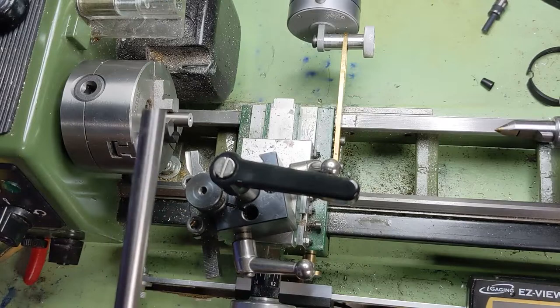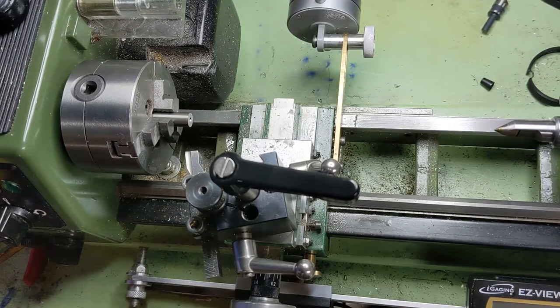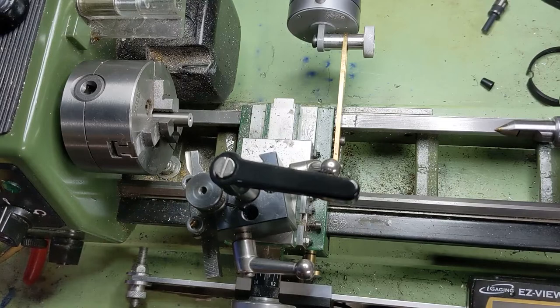I am going to continue to talk about stainless steel even though this video is more focused on titanium. As far as stainless steel grades go, I definitely recommend starting out with the 303 — it's free machining, it's just easier to work with. 304 is very similar, but it's not free machining. 316 and 316L aren't too difficult to work with either. All good places to start with stainless steel.